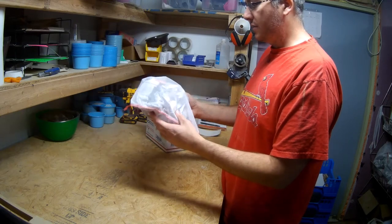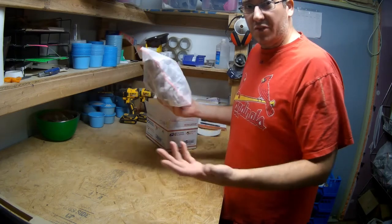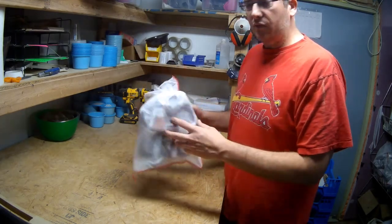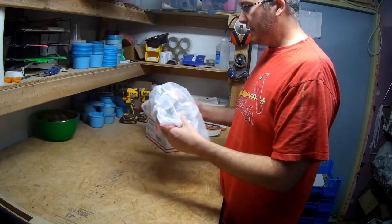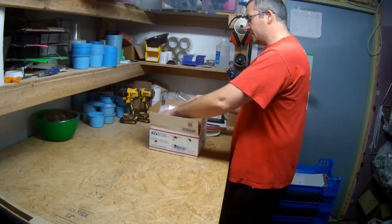I use cotton bags in the wintertime, but the mesh bags are perfectly good — you can use those, or collect them and ship them back to me and we can reuse them here. Newspaper can be recycled; this is recycled newspaper anyway, so I get it locally. Feel free to recycle that or use it for whatever purpose you need.